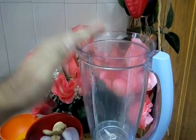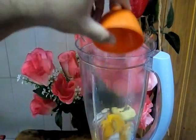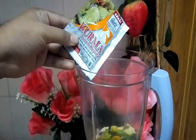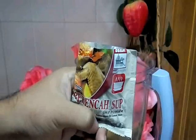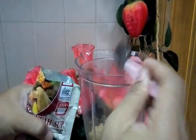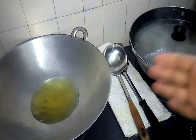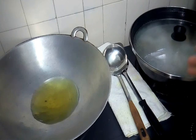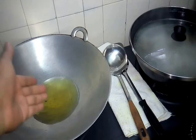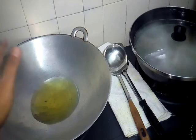And this one is coriander leaf, ataupun daun ketumbar, secukupnya. So now we're ready to make our grounded ingredient — bahan-bahan yang hendak kita kisar. This one is onion and garlic, ginger, halia, turmeric powder, green chili, black pepper, one packet of kurma powder, and one tablespoon of soup powder. So now we blend it together, kita kisarkan dia.